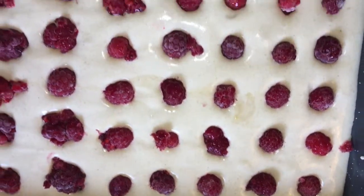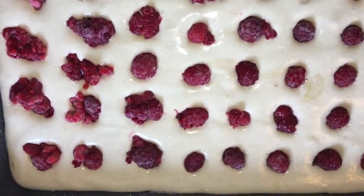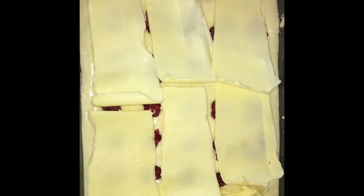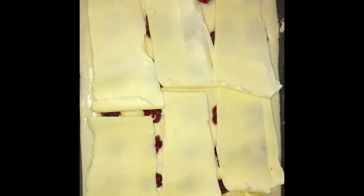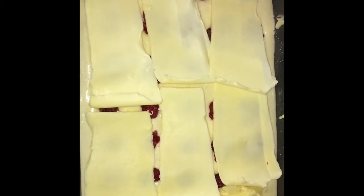So we will put cold butter or cold margarine. Here I put on top the cold butter — I just put the cold butter, sliced thin cold butter. Then I will put it now in the oven. The temperature is 175 degrees. So we will cook this 35 to 45 minutes, but you must check if it's already brown.